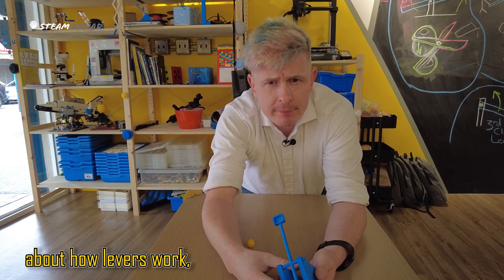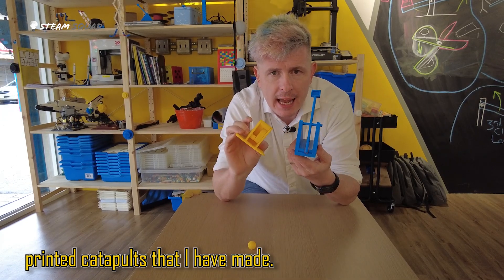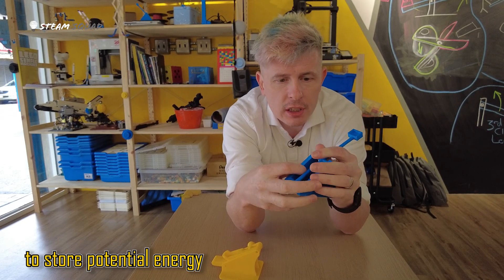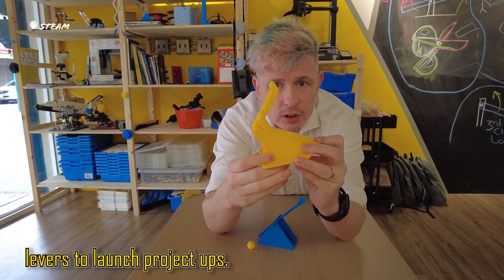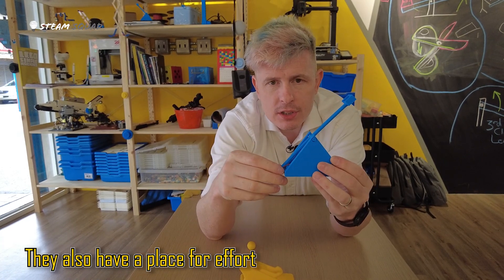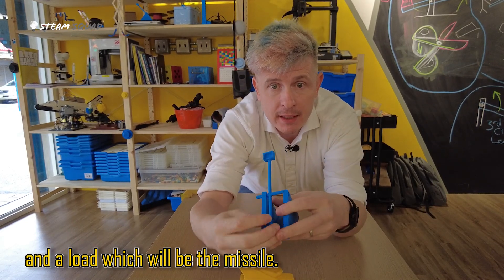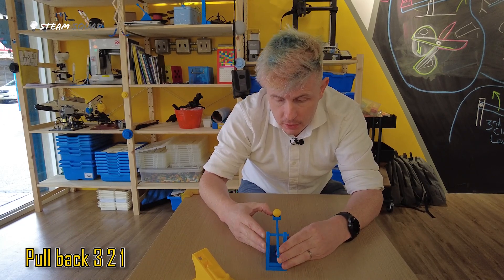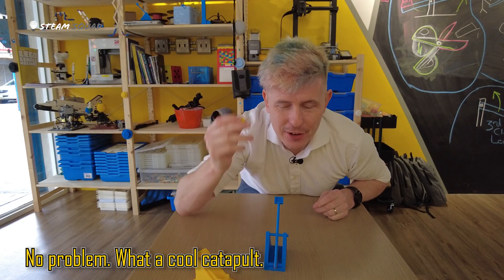Now that we know a little bit about how levers work, let's look more closely at the catapults. Here I have two examples of 3D printed catapults that I have made. The first one uses a rubber band to store potential energy and convert it to kinetic energy. My yellow one uses levers to launch projectiles. Both have pivot points, a place for effort, and a load which will be the missile. Let's see the blue one in action — I put my load in, pull back, three, two, one. It launched my projectile, no problem. What a cool catapult!